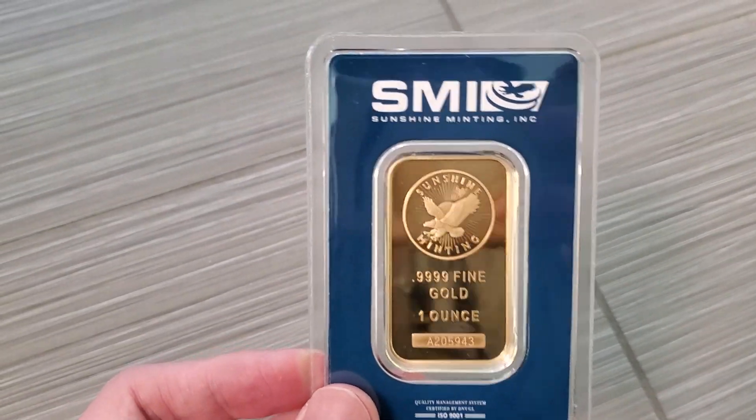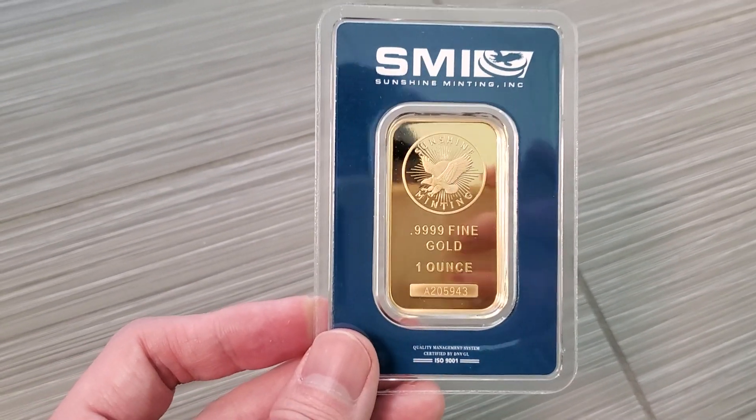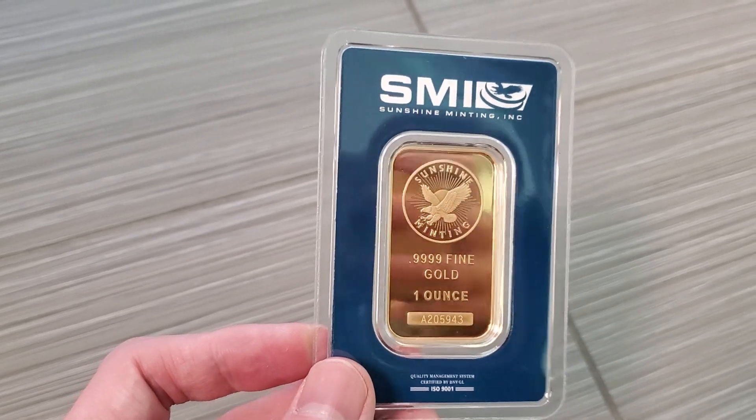All right guys, your buddy Kintus here. Check this out. This is my new gold bar. This is the Sunshine Minting ink.